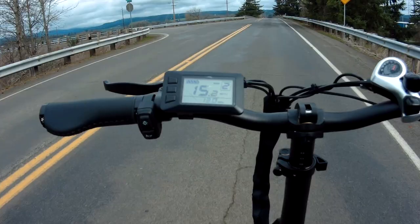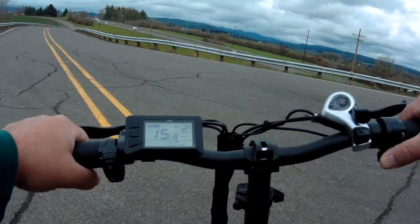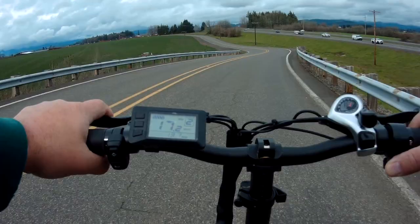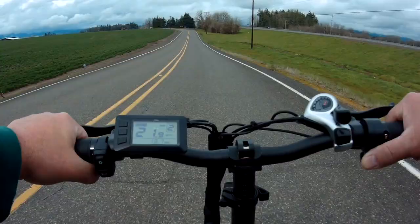Weather update: it's about 52 degrees, overcast. We should get a little bit of blue sky over there and get decent shots both ways, coming and going. The deal here is not to pedal. Right now I'm in second gear going down this hill at 21, 22 miles an hour.